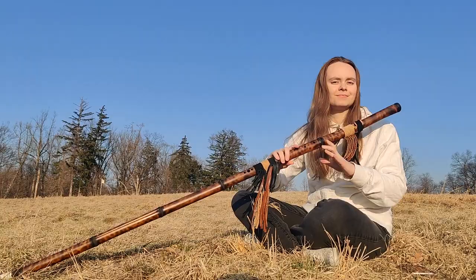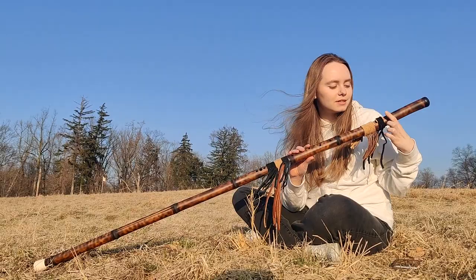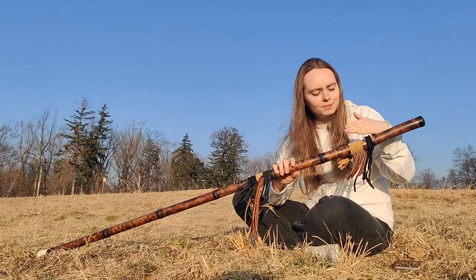It has a native-style embouchure which you see right here. So instead of blowing across the hole like I usually do on the flutes, I blow into this hole right here at the back, and the air comes out right here and the sound is produced.